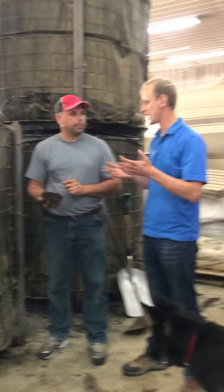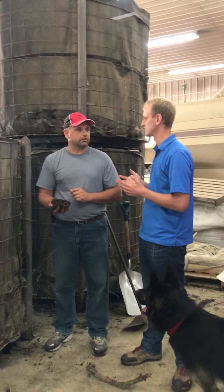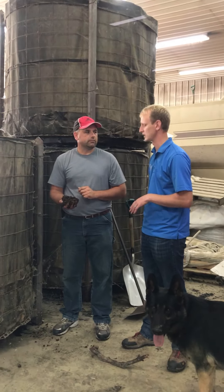So you're putting this on in-furrow on your seed? Yep, in-furrow on seed. And you're also fully spraying it later on in the season once your corn and beans get taller. Yep. And you've been liking it. Yep.